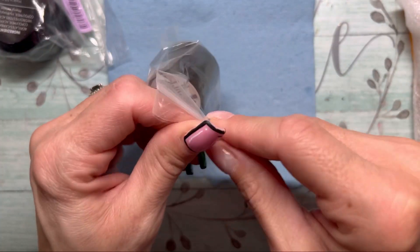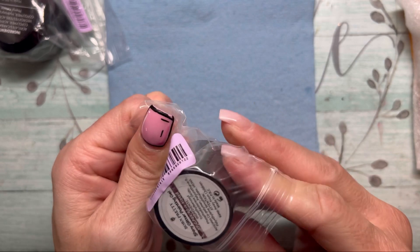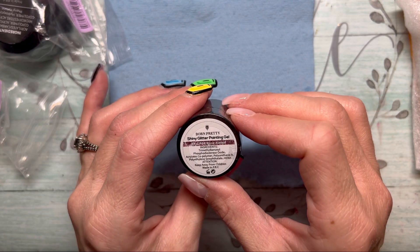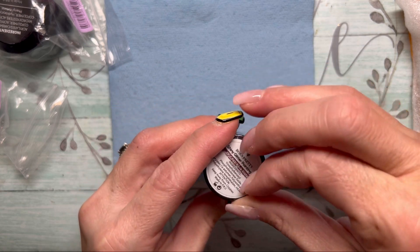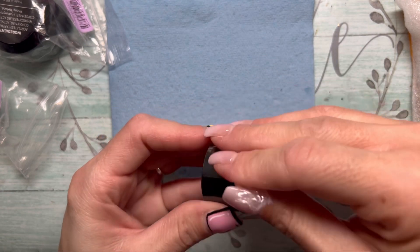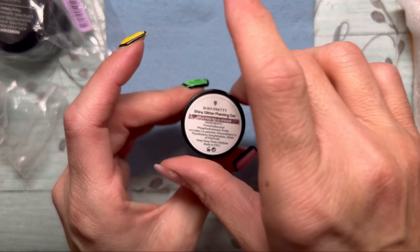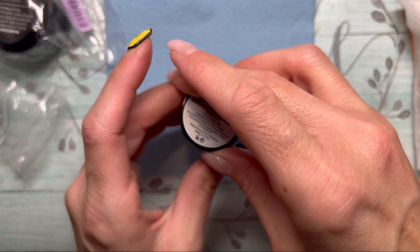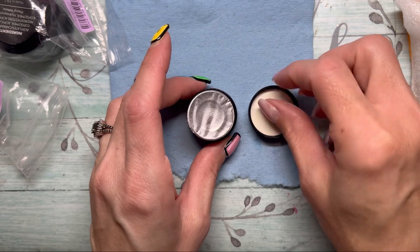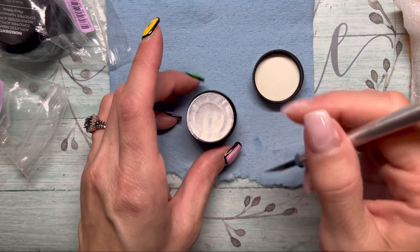Let's start with this little guy — this is a shiny glitter painting gel. I am an affiliate for Born Pretty, so I will be sure to link all of my information down in the description box. If any of these items look like something you might be interested in, be sure to check that box.